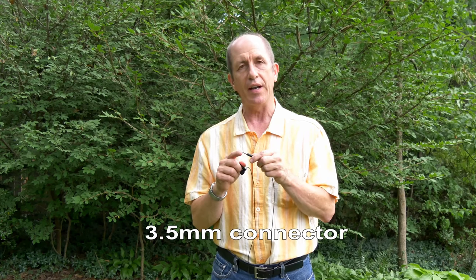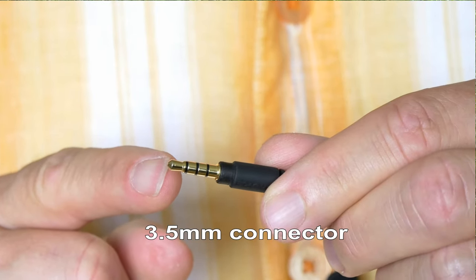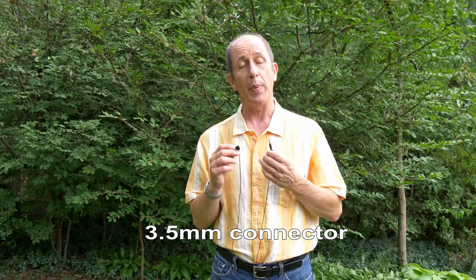It has a four-conductor connector with a tip, two rings, and a sleeve. It draws power from the cell phone, and it's recorded in the cell phone.